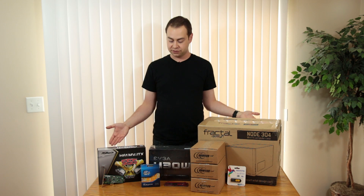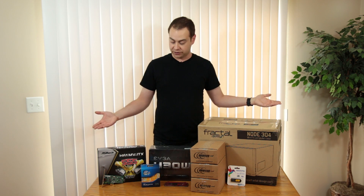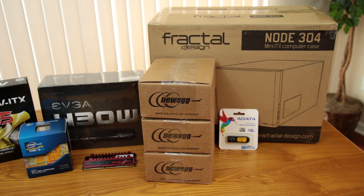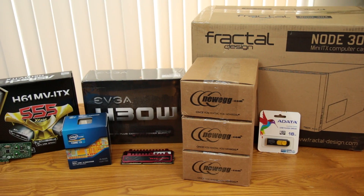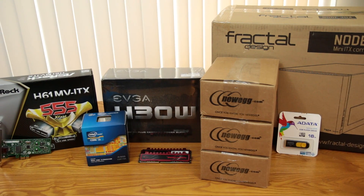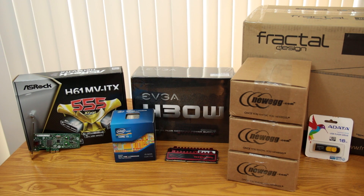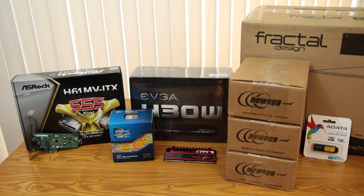I decided to take advantage of some of the components I still had lying around and put them to good use. What I've got here is a pretty simple complement of hardware. Housing the FreeNAS build will be the Node 304 Mini ITX Computer Case by Fractal Design. I have a flash drive to install the FreeNAS operating system onto, as well as three 2TB Western Digital Red hard drives, 8GB of 1600MHz DDR3 memory, an EVGA 430W power supply, a Core i3-3225 processor, an ASRock H61 MV ITX Mini ITX motherboard, and an Intel NIC.